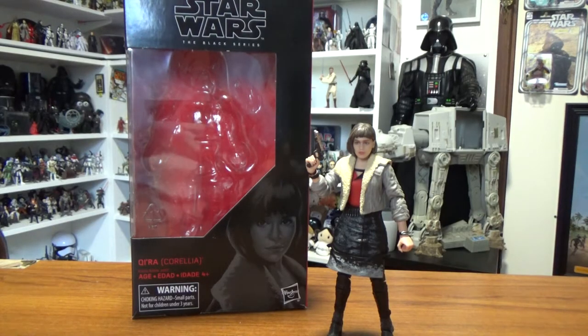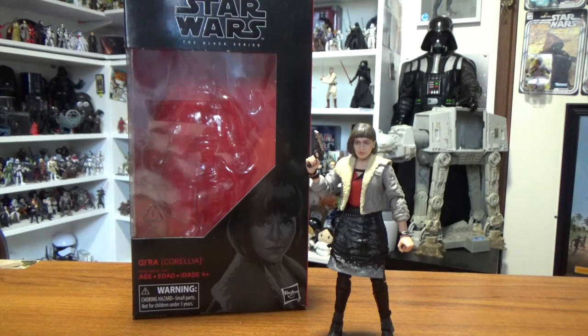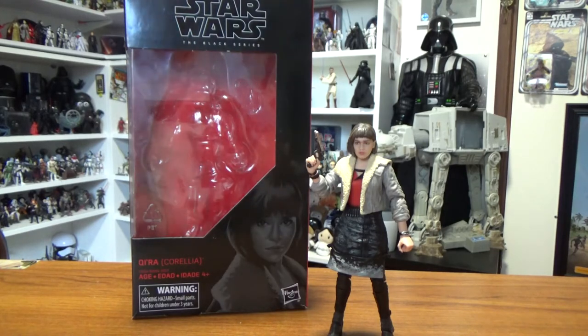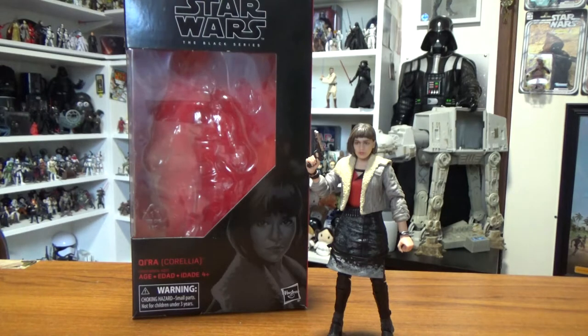What's up guys, hope you're all doing really well. Today we're checking out Qi'ra in her Corellia garb from the prologue of Solo: A Star Wars Story, set roughly three years before the main part of the film. It's a good figure.